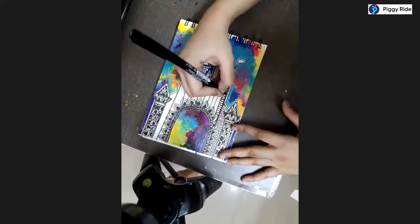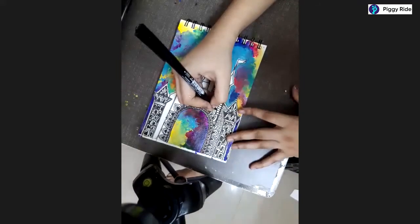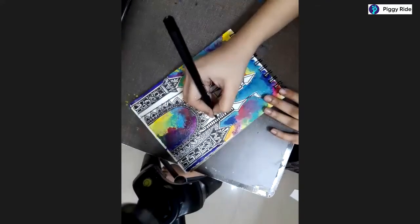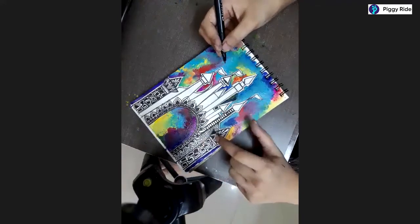You can patiently finish this pillar. You can add any of the rectangle patterns I have told you - like ovals, curvy lines, or triangles.